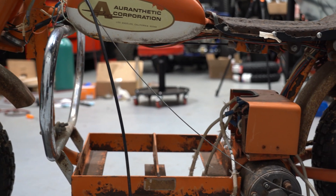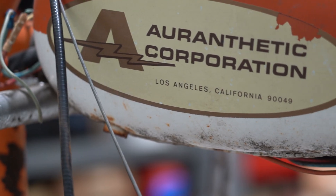I found this 1972 Arnthetic Charger minibike on Facebook a few years back, and I ended up buying it out in West Texas for 300 bucks. The seller told me that it started off life in California, which is why we have the original California plate here that shows it was last registered in 1976.